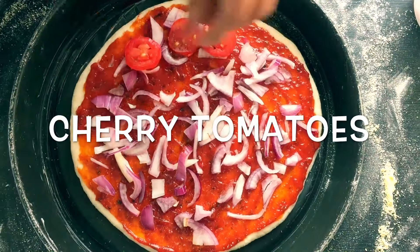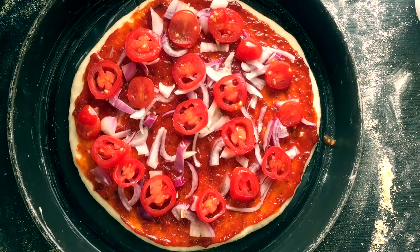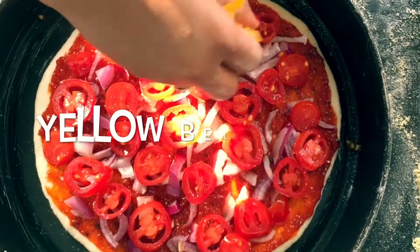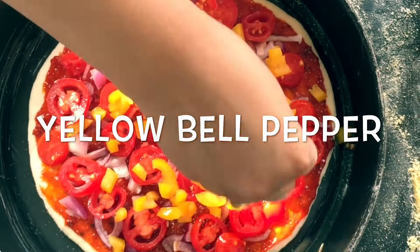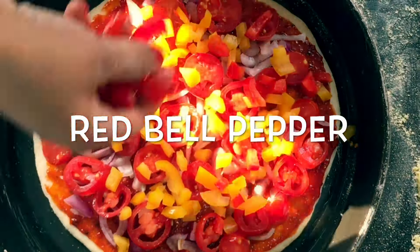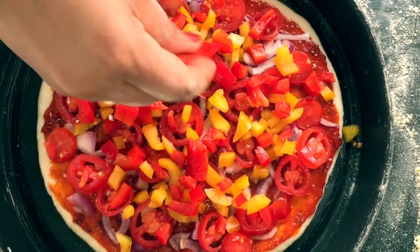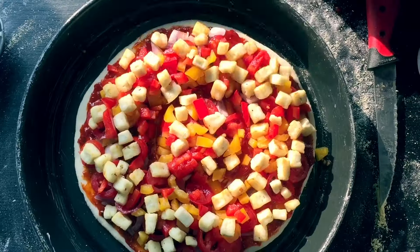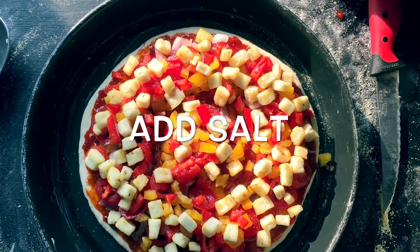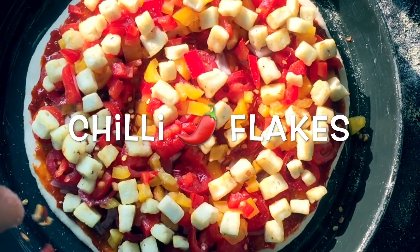Now spread onions — if you want, you can use your favorite vegetables for the toppings. Now I will put some cherry tomatoes, yellow bell peppers, and some red bell peppers. Add some fried cottage cheese and season this with salt, red chili flakes, and oregano.